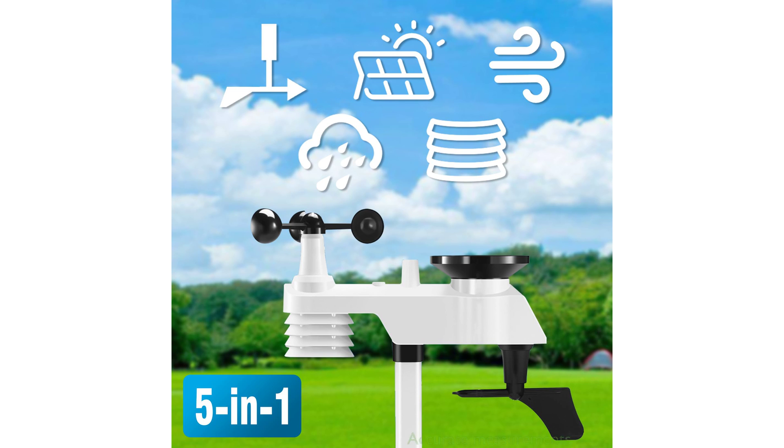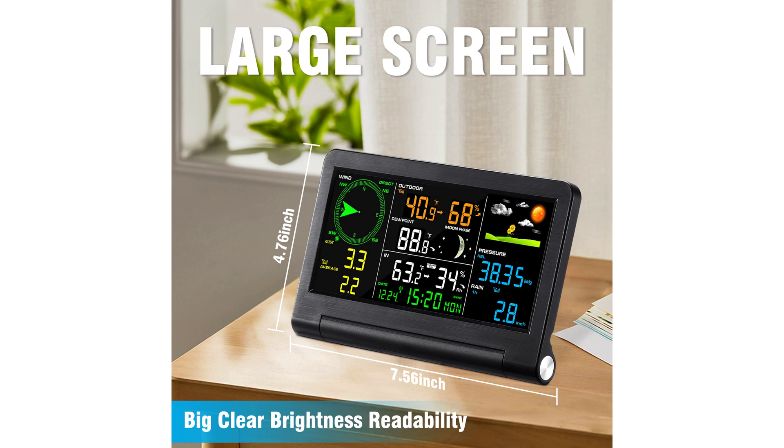The device provides accurate measurements of indoor and outdoor temperature, humidity, wind speed, and other elements specific to your location, with the added benefit of calibration availability.